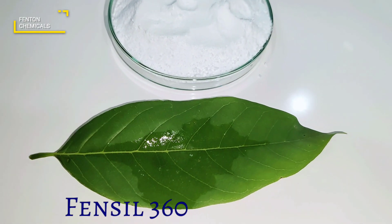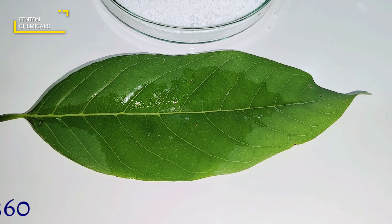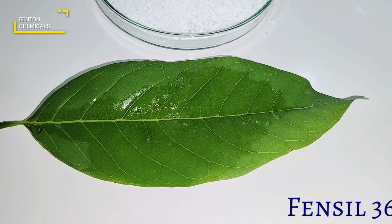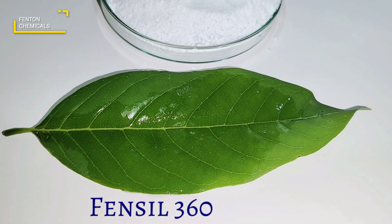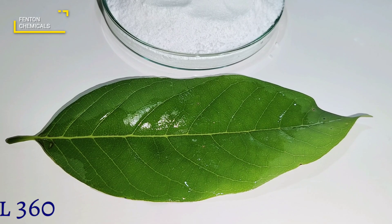Now as you can see, the water is spreading onto the leaf. The spreading efficiency of Fensyl 360 is very good and far better than the conventional surfactants available in the market. Now you can see the water is completely spread onto the leaf.